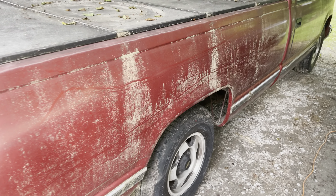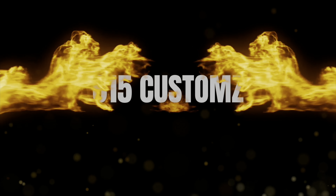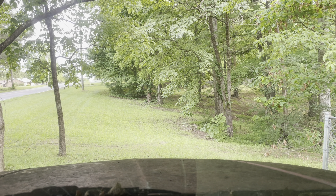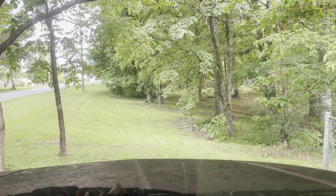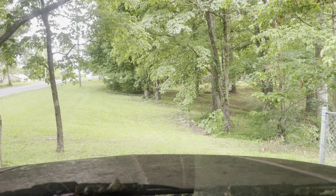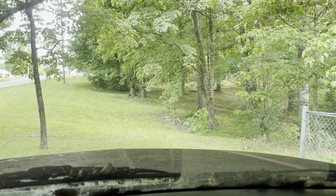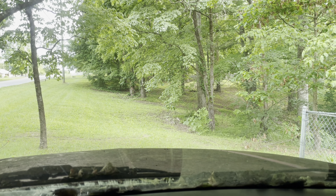Look how dirty that thing is. I don't know how real good this is gonna work — she's a little floppity floppity. It might be all right. See if this old thing will start up.